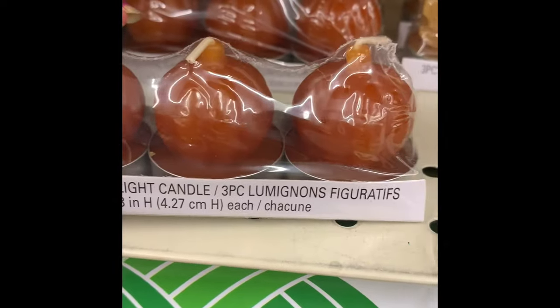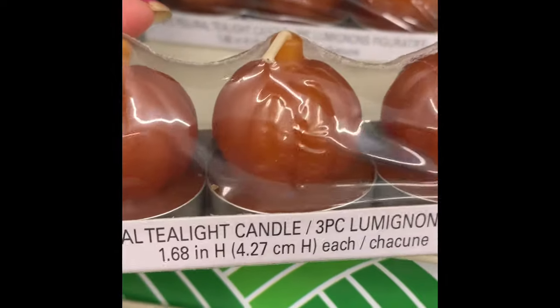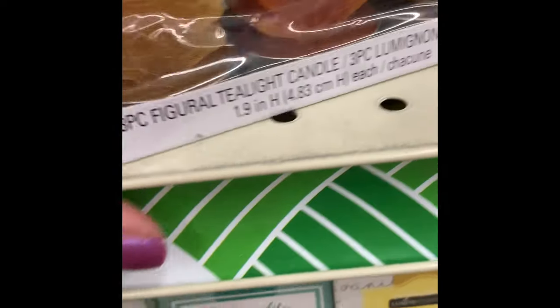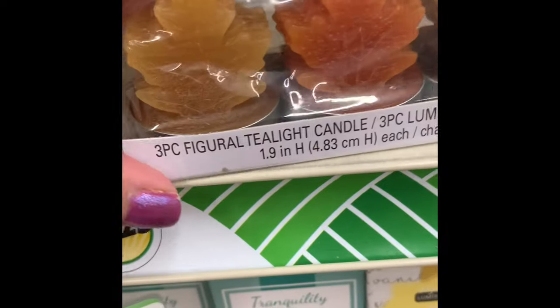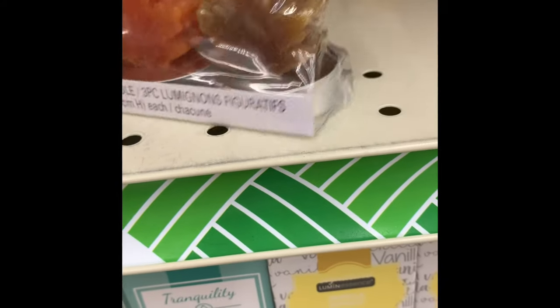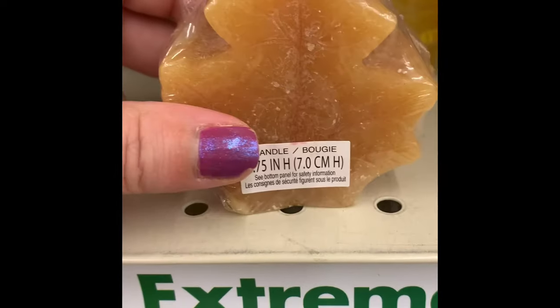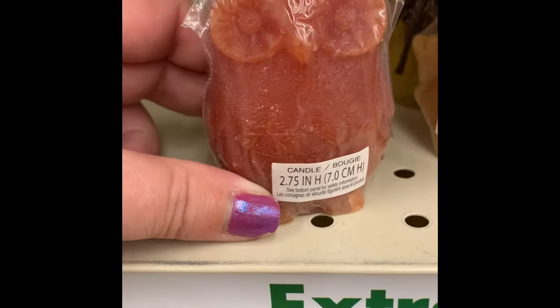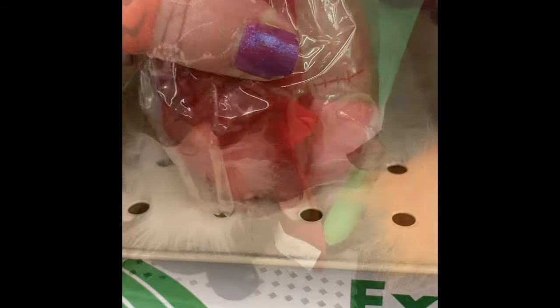They had a three-pack of pumpkin tea lights — you get three orange ones. They also have them in the leaf shape where you get three different colors. They have the regular leaf candle, as well as owl and pumpkin shapes. They kind of mix up the colors sometimes. And here we have some of the Halloween gnomes.